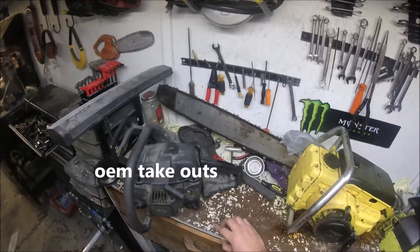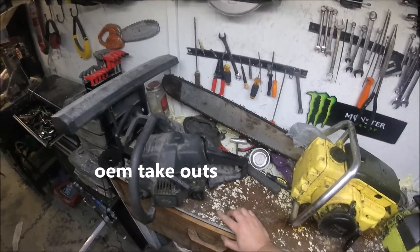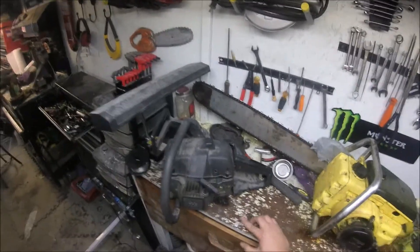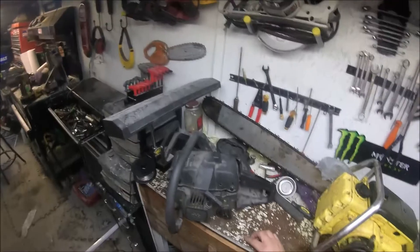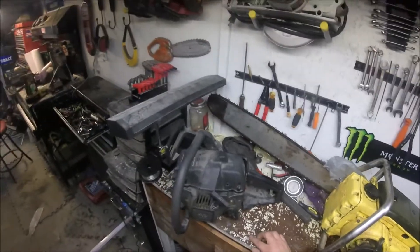This is one of those that I kind of over-ported, I guess you would say — the transfers were raised too high. The thing revs really fast. It does cut really well, but it just seems to get hot really quick.